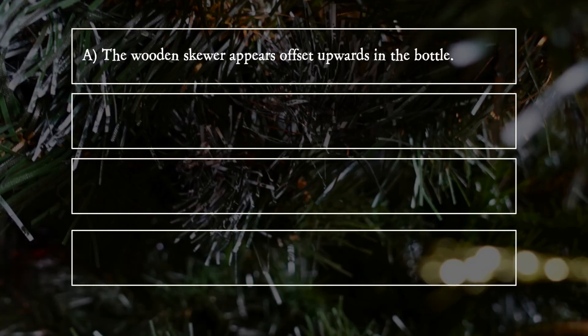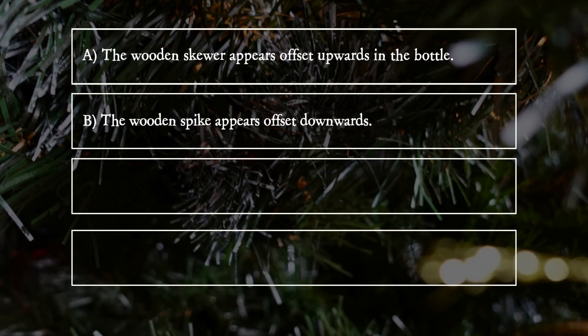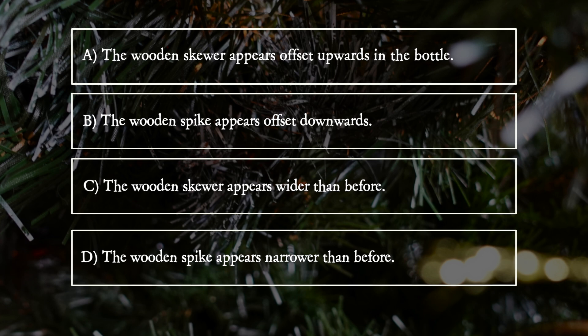A. The wooden skewer appears offset upwards in the bottle. B. The wooden skewer appears offset downwards. C. The wooden skewer appears wider than before. D. The wooden skewer appears narrower than before.